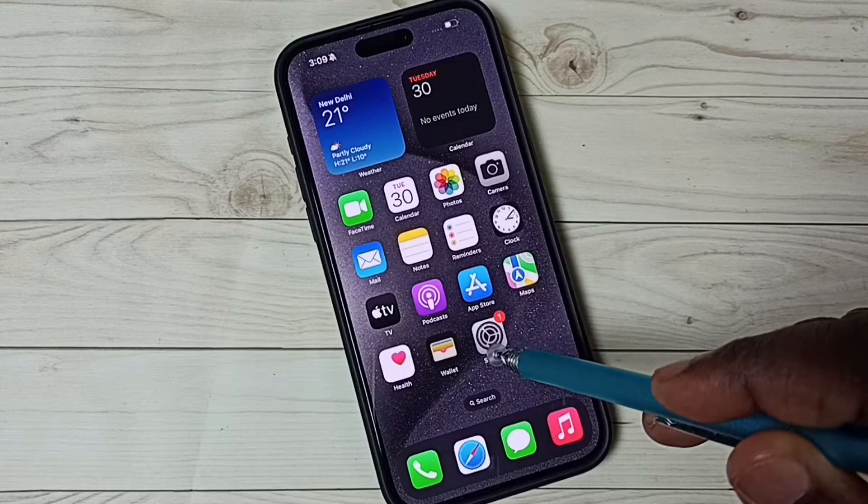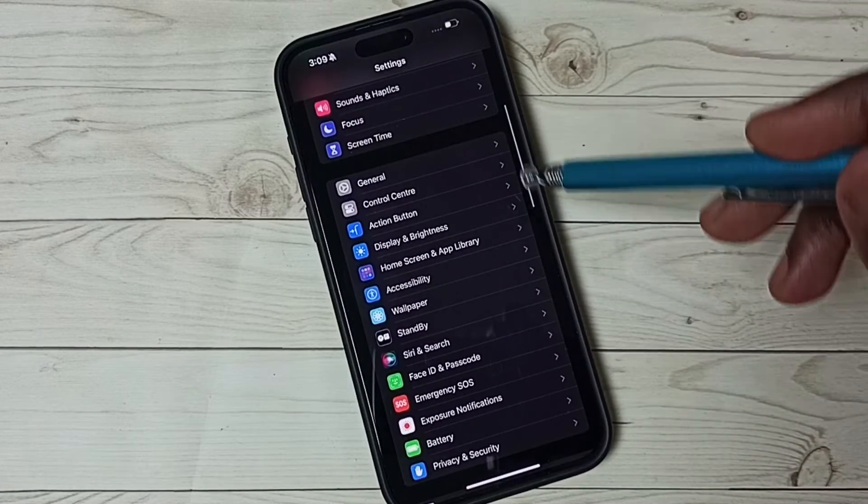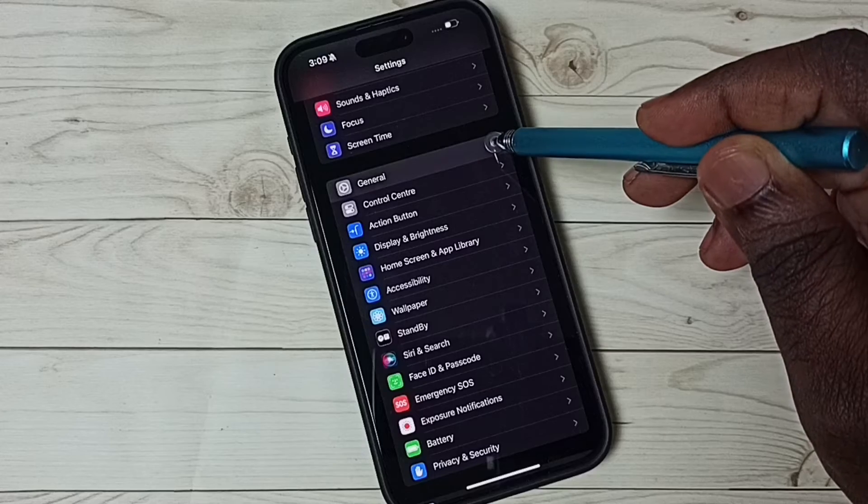Go to settings. Tap on the settings app icon. Go down. Select General.